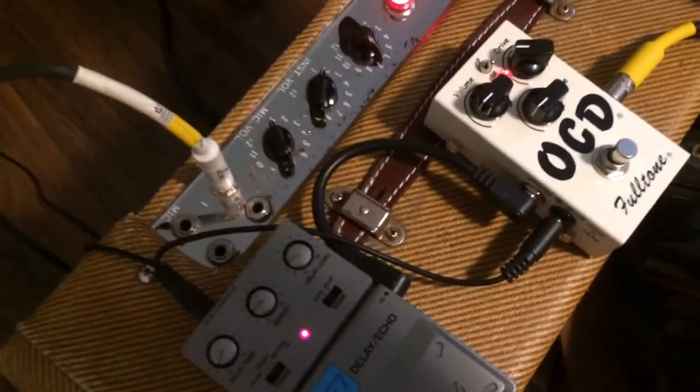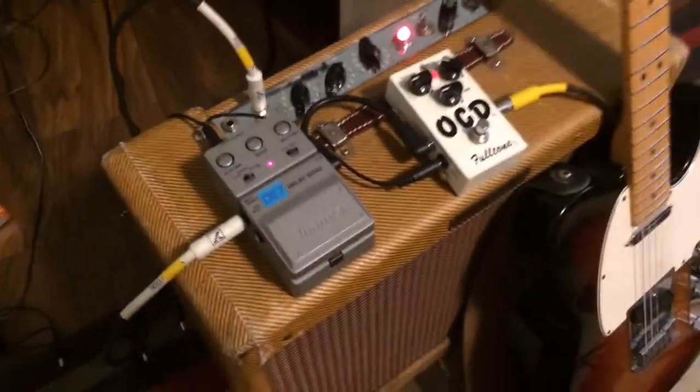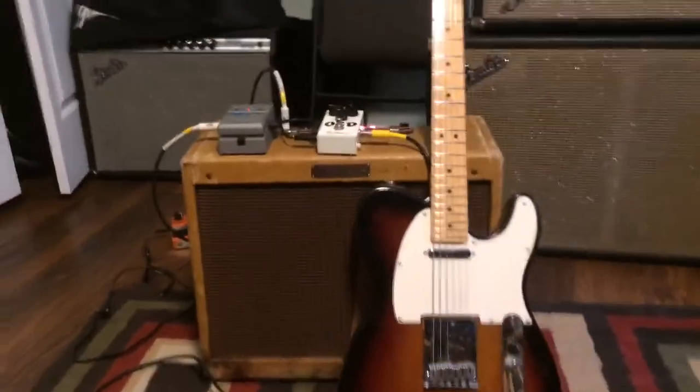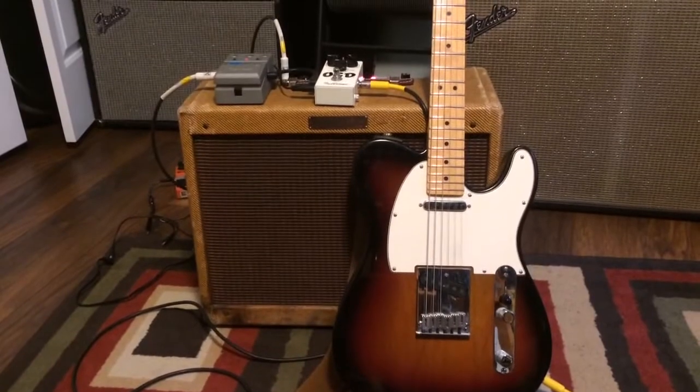I'm also using an OCD pedal for a little dirt on this amp. The amp volume is only on two — it's pretty clean — but I'll just give you some samples of the tones I can get with this simple package. Pretty hard to beat a Deluxe, I must admit. Anyways, here we go.